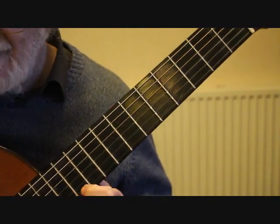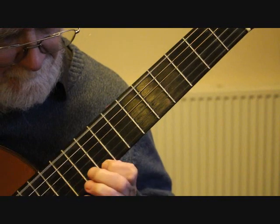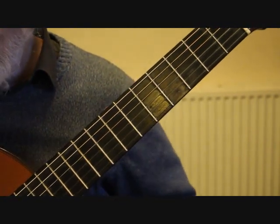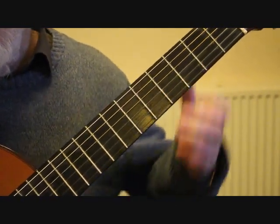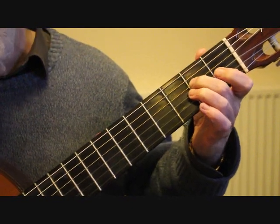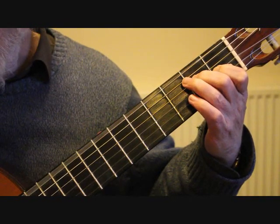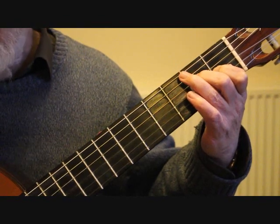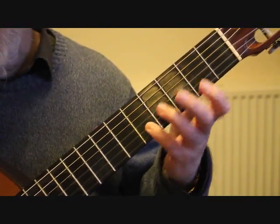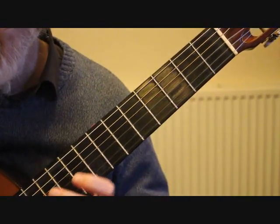We're now repeating at bar 41 our opening sequence — that's just a repeat of bar 33 and 34. We're into bar 43 now, down to the first fret, with E on the second fret fourth string, G sharp on the third string first fret, giving us a little arpeggio — playing the sixth string, four, three, two. Our little finger lands on the second string 5th fret, we play that note and slide up to the 12th fret.